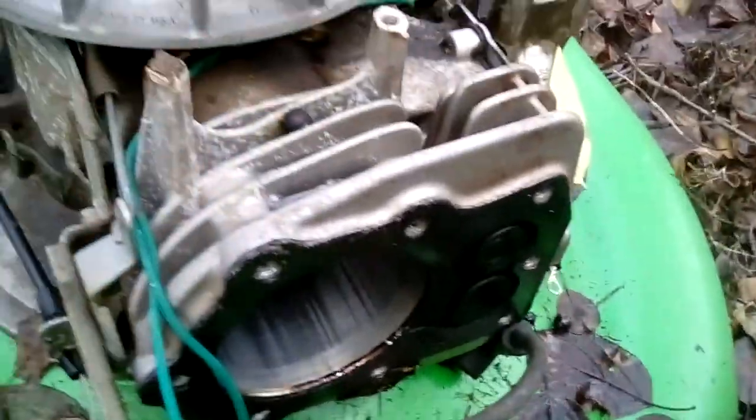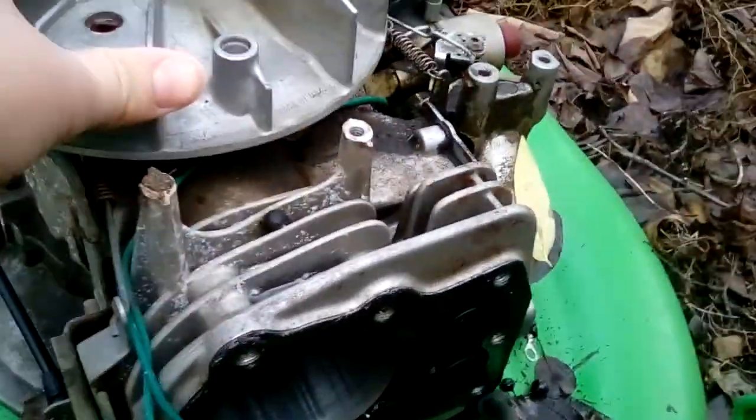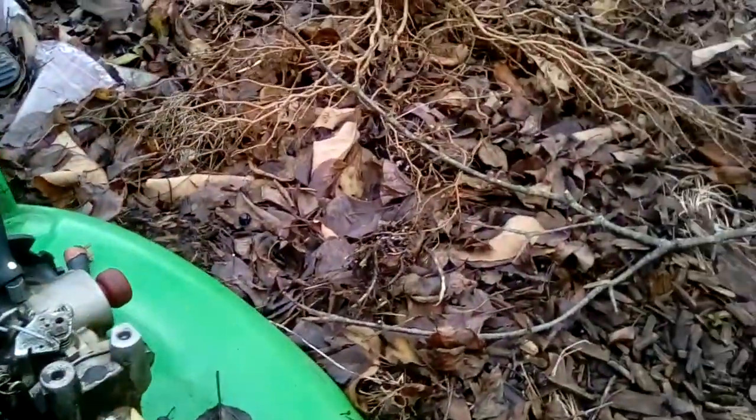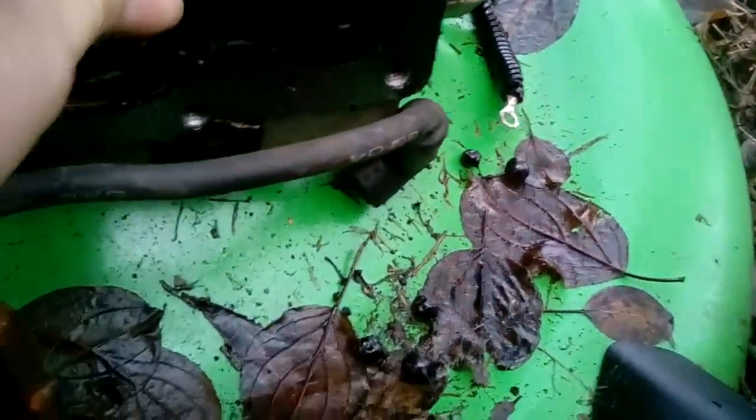When you spin that and make energy for the spark plug, it would force it back, which would actually start to spin this, which would then send more electricity into this. Most people know how the piston works — it just goes up and down to spin the crankshaft. It's very difficult to move.